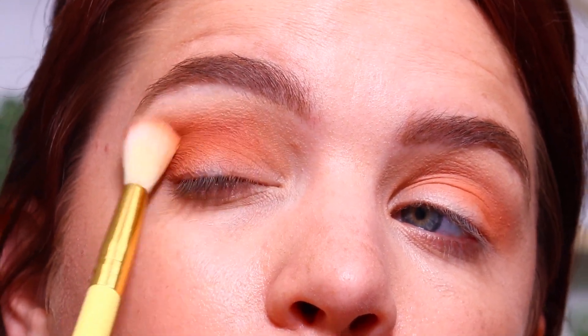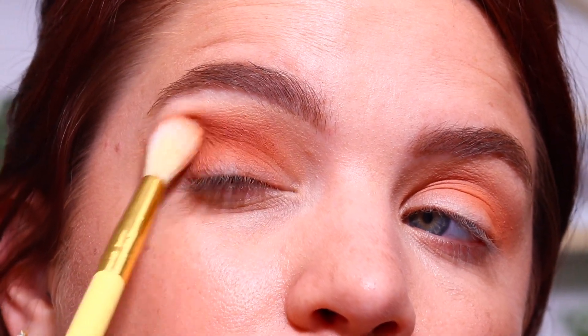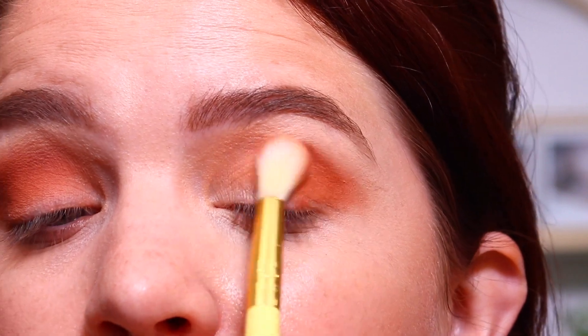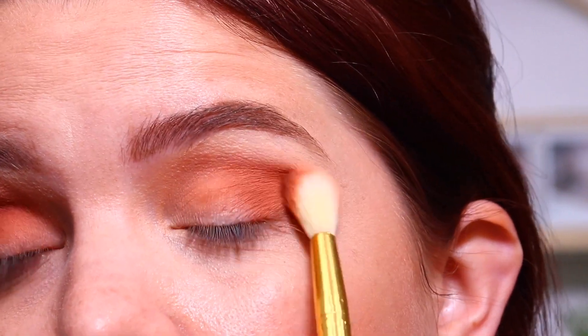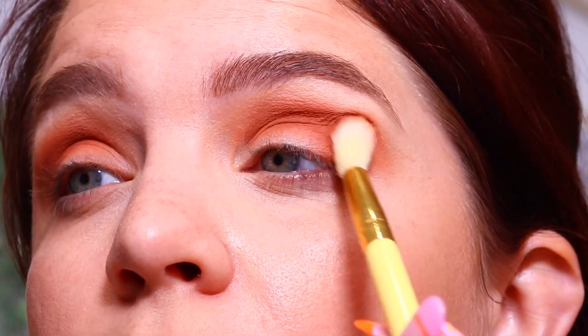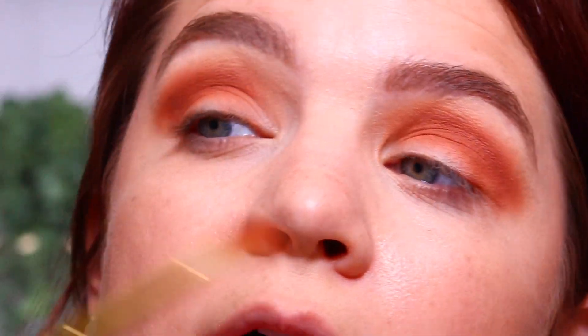I am using a ColourPop brush — this is their E2 brush. I love their brushes and feel like they have one of the best affordable brush options right now. I am an affiliate with ColourPop, and I do have a $5 off $25 purchase code — that code is MakeupMolly5. Pigmentation is definitely there right now with these two shades and I'm loving it so far.